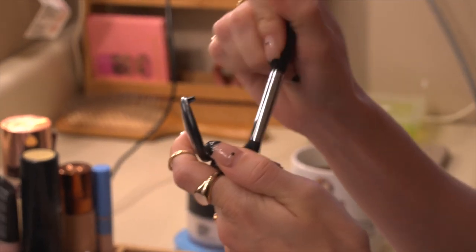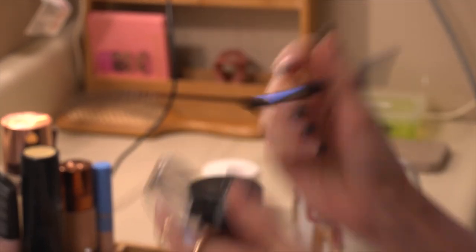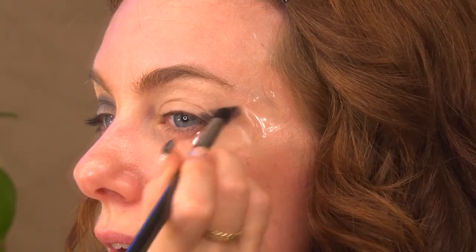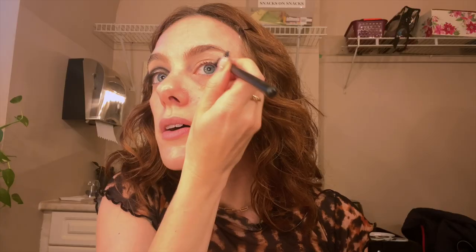So I'm gonna take this MAC True Black Carbon and I'm just tapping it onto a really compact brush that I can really direct where the eyeshadow is going. I'm going to go along the line of the tape, really trying to make sure it's nice and even across the crease.